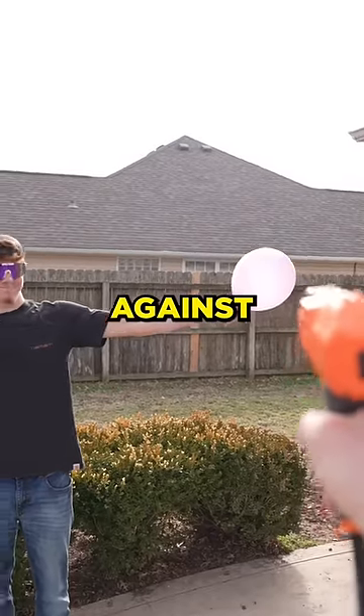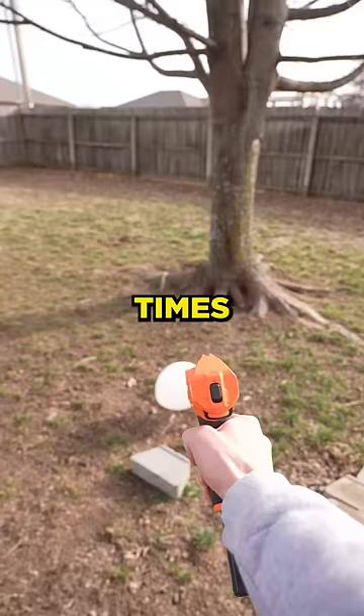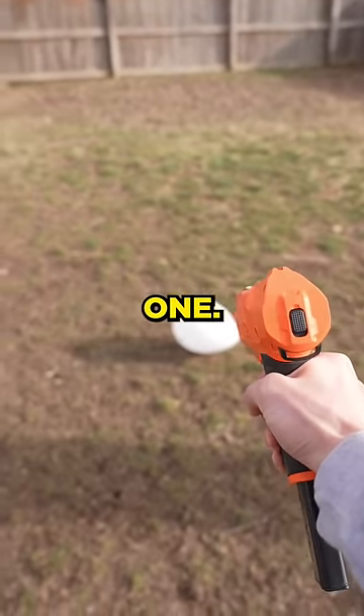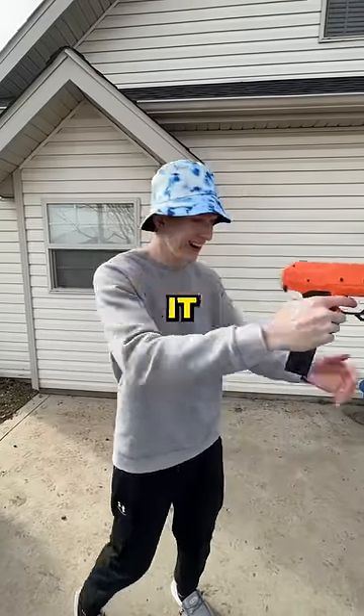In the meantime, I wanted to test the nerf gun against a regular balloon. So I blew one up and then shot it multiple times until eventually I popped one, all while the water balloon was getting a lot bigger and we eventually started shooting it as well.